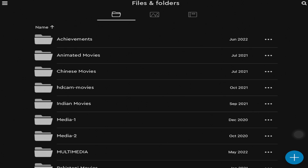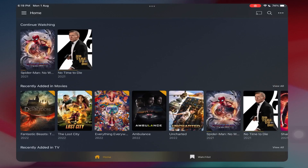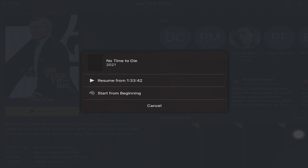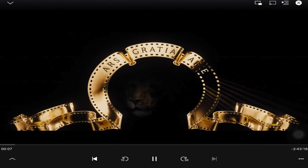Everything put in the Plex server folder is also accessible in the Plex application. If you want to play media, you can go to the Plex application and see all your movies categorized — you can continue or resume where you left off. Recently added movies and TV shows are all organized. You can see it playing right now with full multimedia controls — isn't that cool!